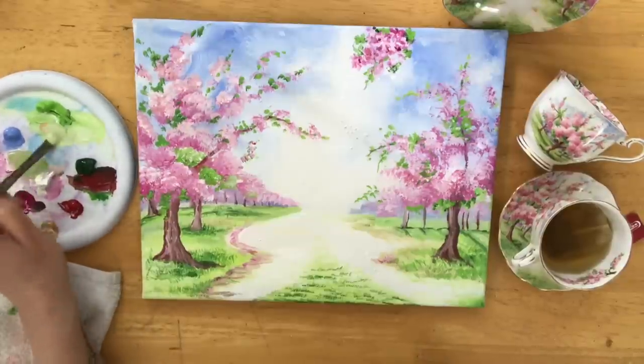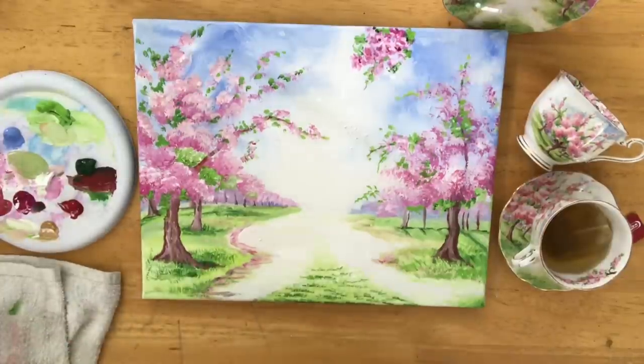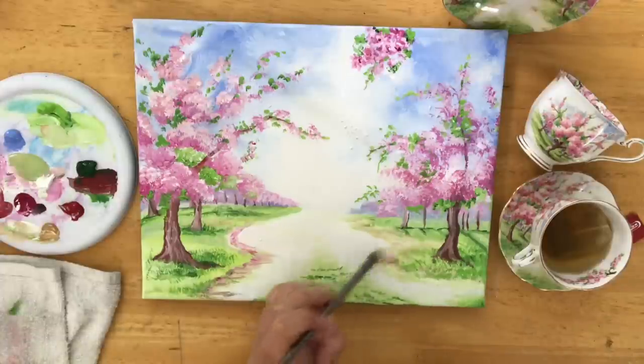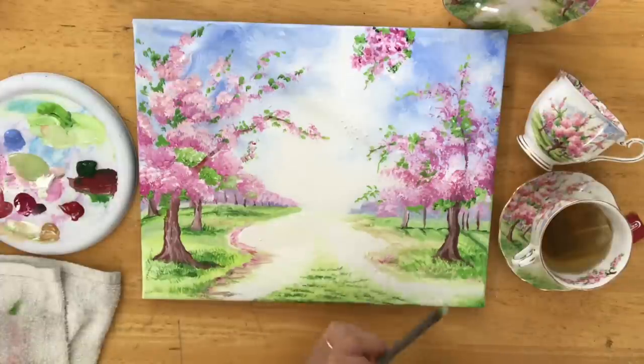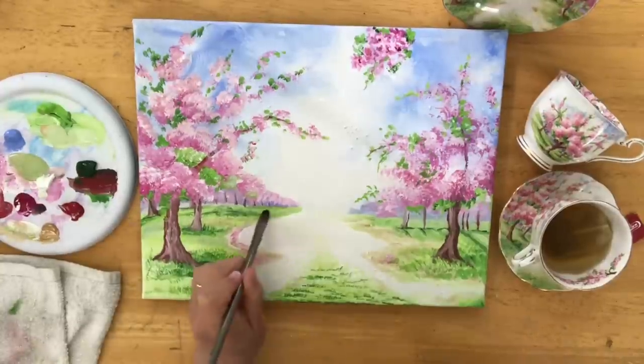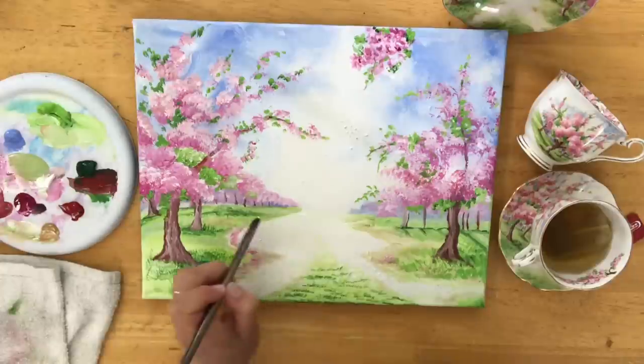I just want to tidy up around the pathway and the edges of the grass where the tree trunks are, cleaning it up just a little bit, adding more highlights where I need to using my little filbert brush. Then I'm going to apply the rest of the branches and the last few details to my cherry blossoms.